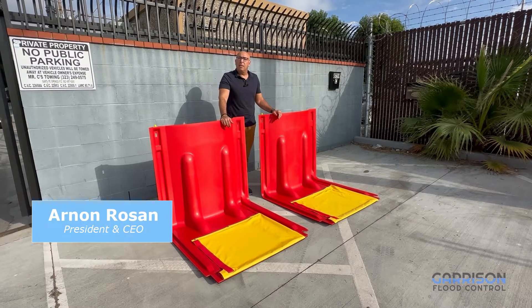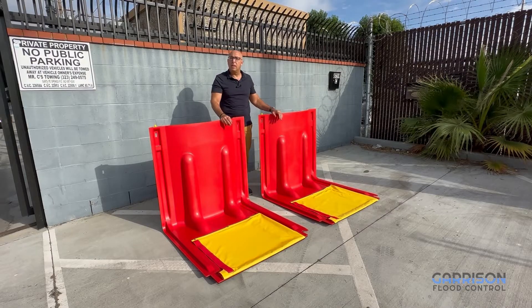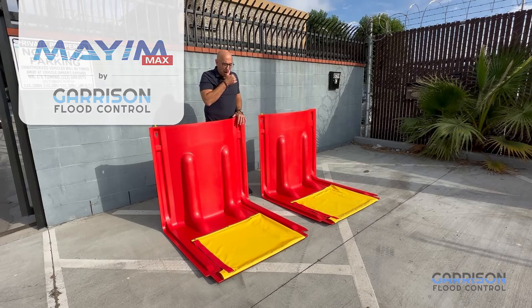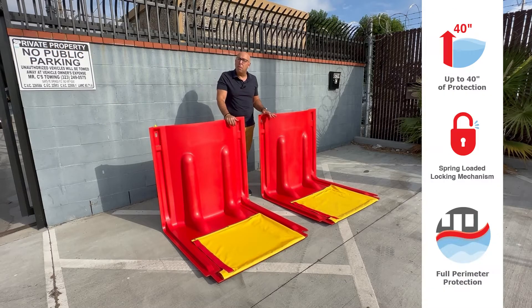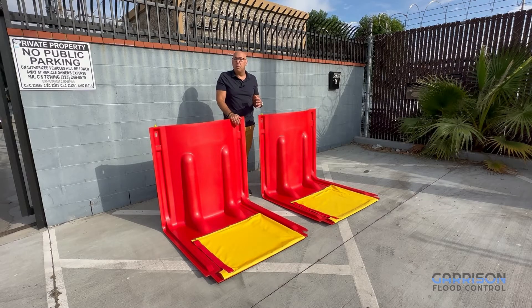I'm Arnon Roseanne, President and CEO of Garrison Flood Control, and today I'd like to talk to you about our latest addition to the Mayim line, the Mayim Max Panel. The Mayim Max Panel is not only taller than some of our previous versions, but it also has some design features that are unique to it and enable it to be used in a larger variety of scenarios.